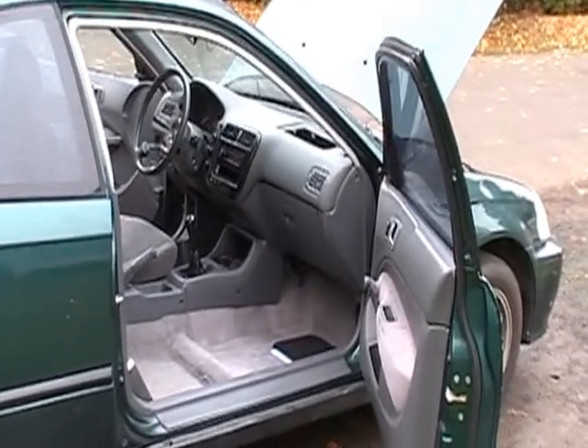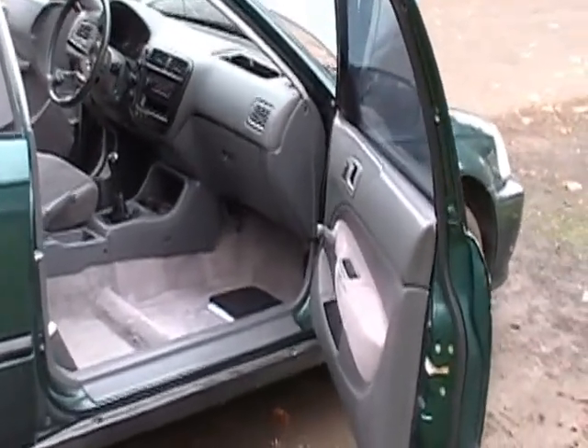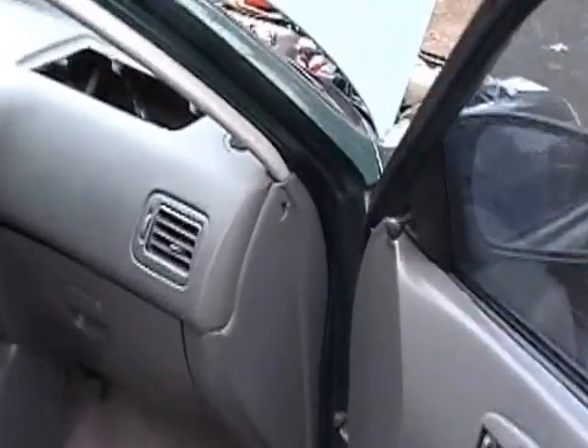I want to make a video on how to set your timing on your 99 Civic. First thing you want to do is come down here and find this plug right here next to the ECU.